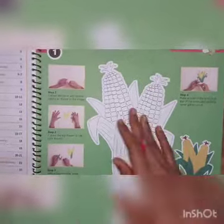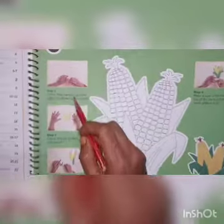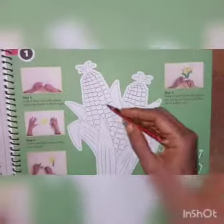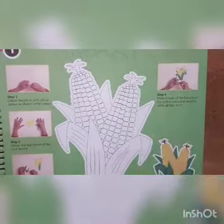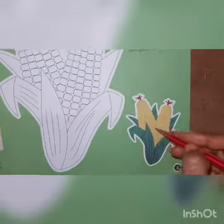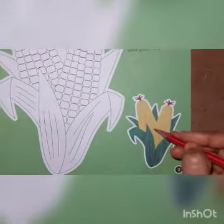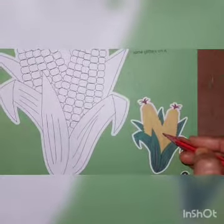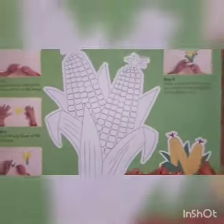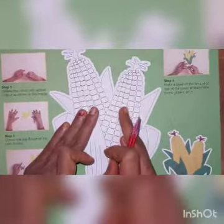Now in the first step, what they are saying is: color the corn with yellow as shown in the image. Here, this one will be the corn. You have to do this one with yellow. See children, in this picture they are given the yellow color — the same like that you have to do yellow color here.